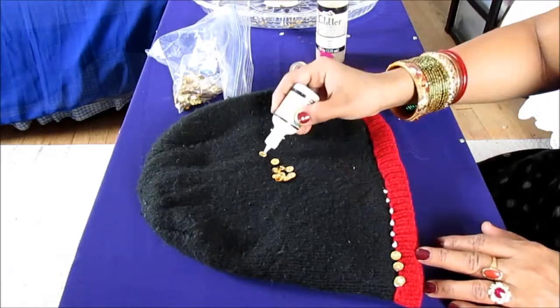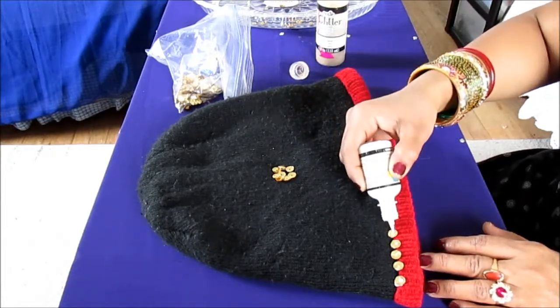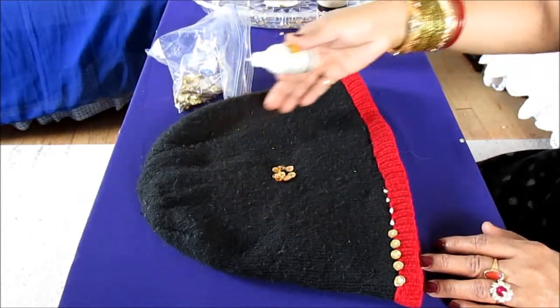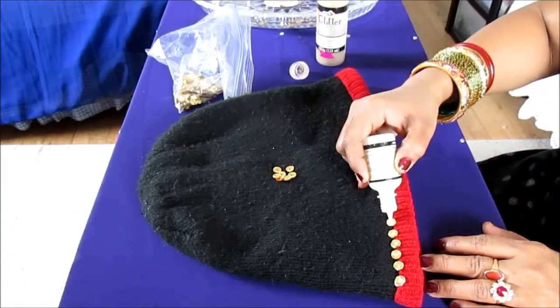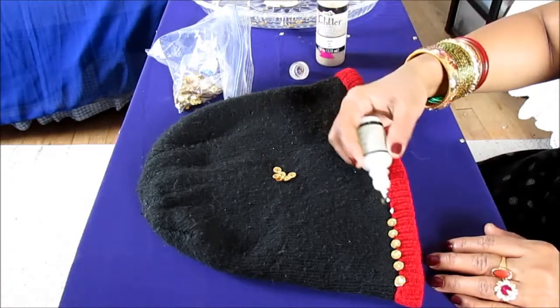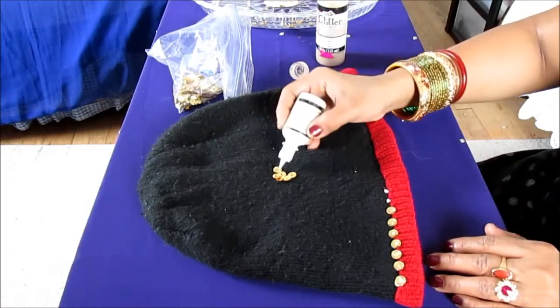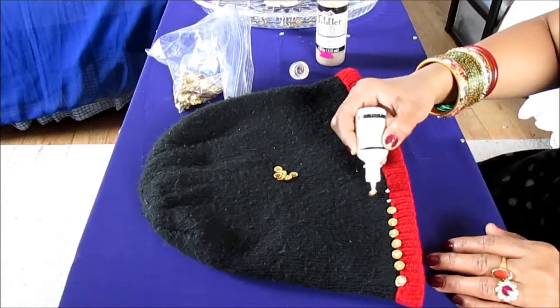This will add a little extra jazz to your cap so it won't be so boring. If you are doing it for a little child, you can put sequins all around the cap, but if it's for a grown-up, then you can add just a trim. This will really look lovely.